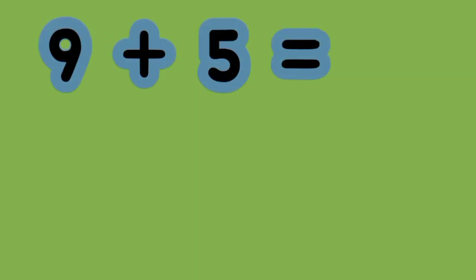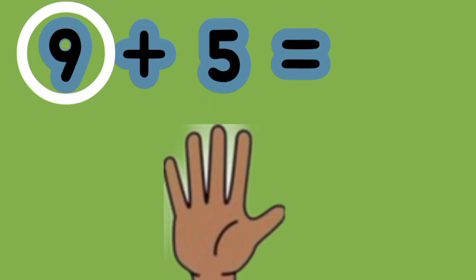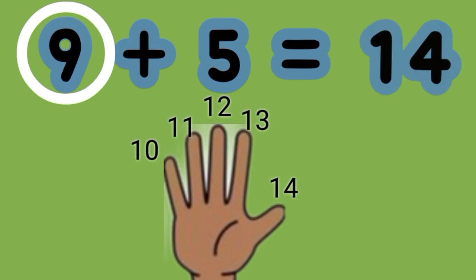What is the sum of 9 plus 5? Here we can see that 9 is the greater number. So we put up 5 fingers for the smaller number and we count on. 9, 10, 11, 12, 13, 14. 9 plus 5 equals 14.